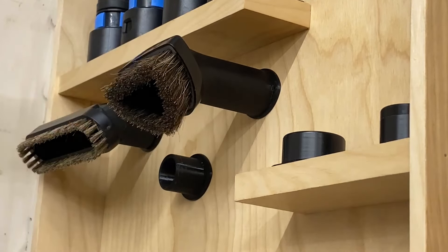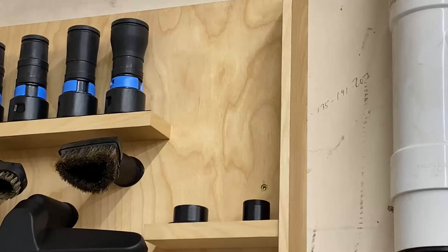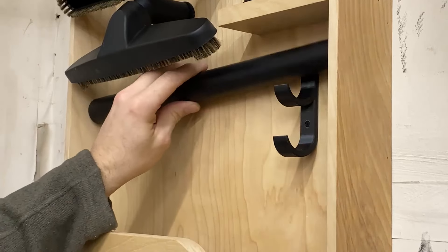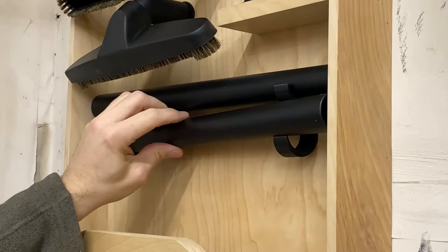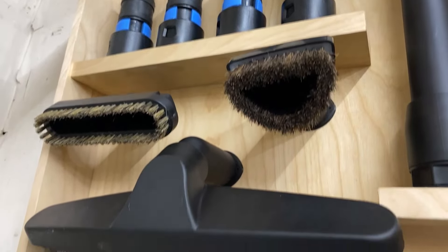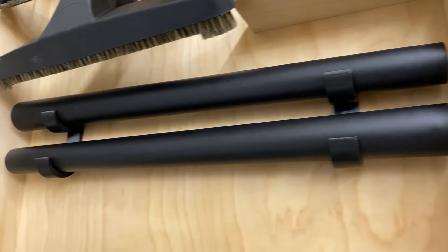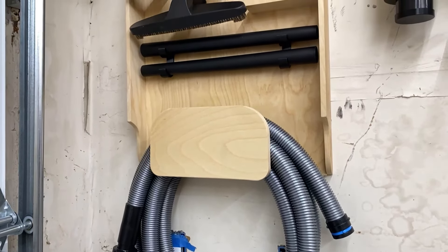So here it is. I know you probably could have made something like this without a 3D printer and it would have worked just fine, but I like the fact that I can do stuff like this. It helps me to imagine things in a different way and gives me the opportunity to expand how I do my work.